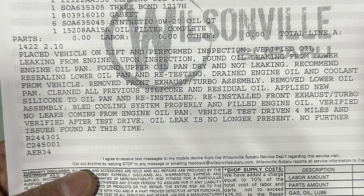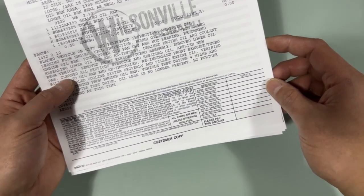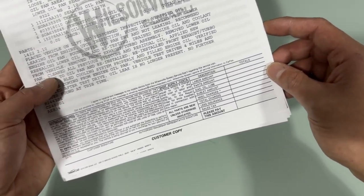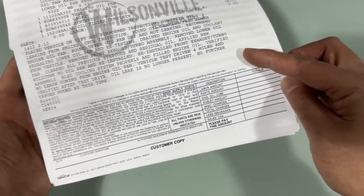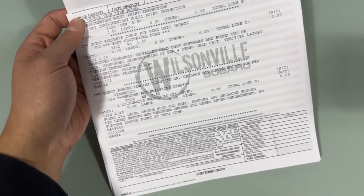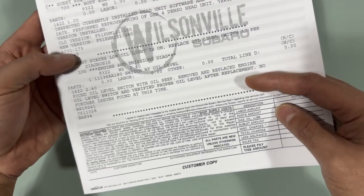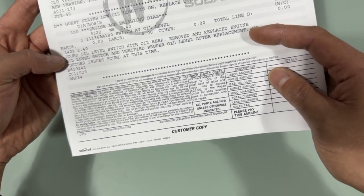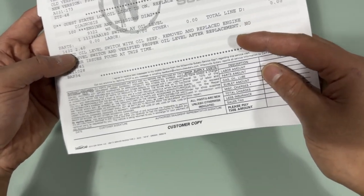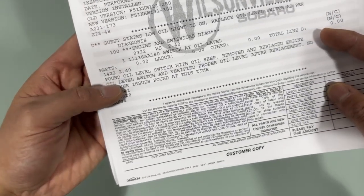They also changed the coolant and bled the cooling system properly. After that they test drove it for four miles and verified no oil was present after the drive. They also performed a software update — not the one that enables wireless CarPlay, just something that made it run better. Additionally, they found the oil level switch had an oil seep, so they removed and replaced the engine oil level switch and verified proper oil level after replacement. No further issues at this time.